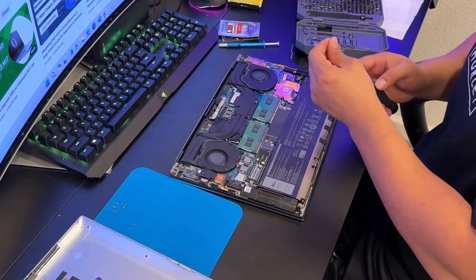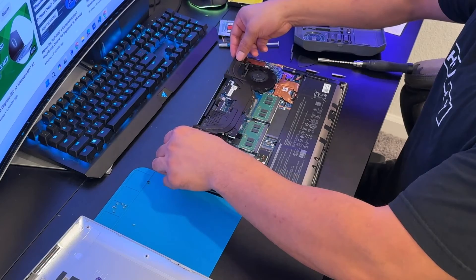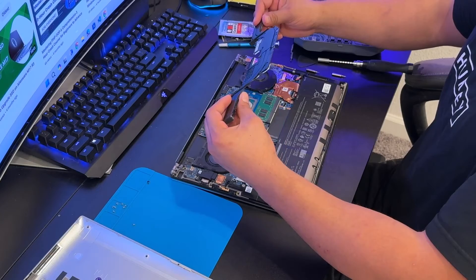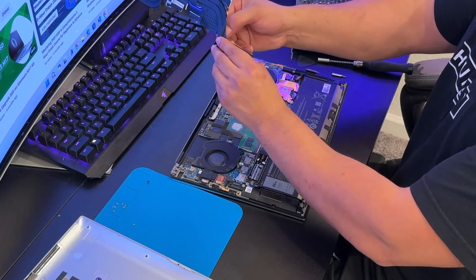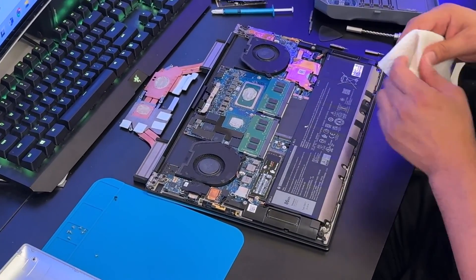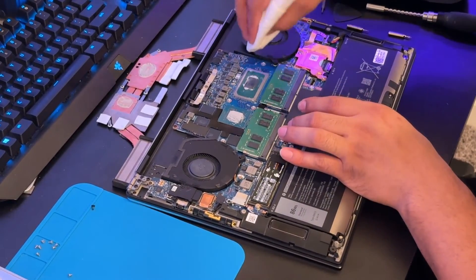All five screws are removed. Now gently lift the heat sink — do not use force. If something is resisting, inspect the area to see if any object is holding it before removing. As you can see there's a little dirt — I'm cleaning it off. Now use a paper towel to remove the old thermal paste from the CPU and GPU.